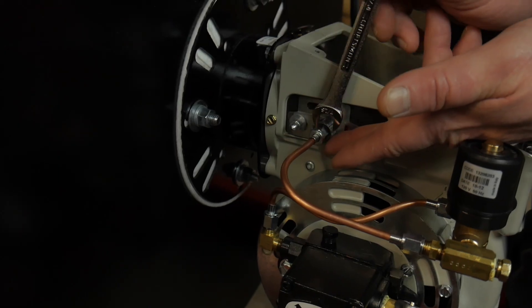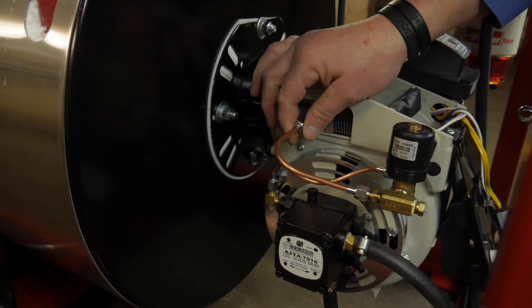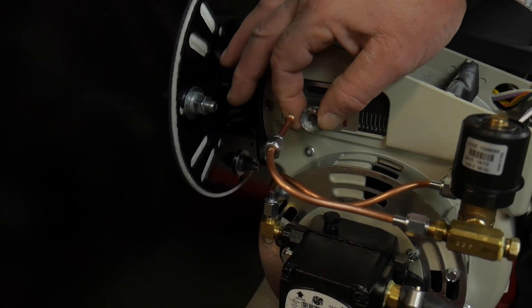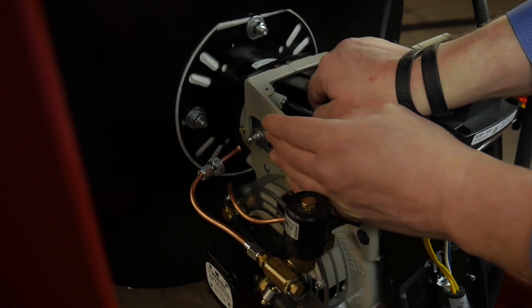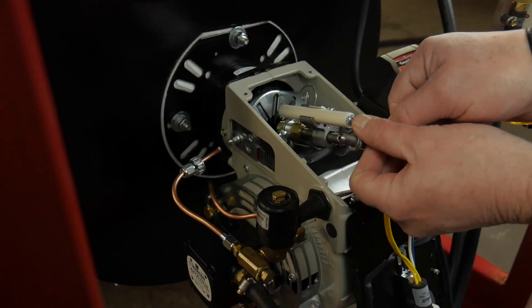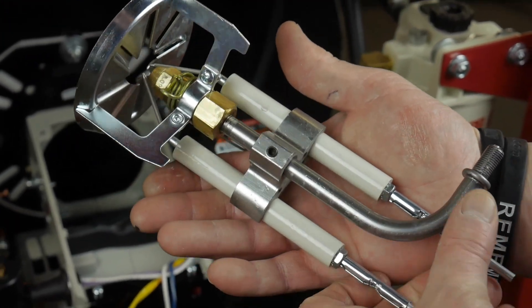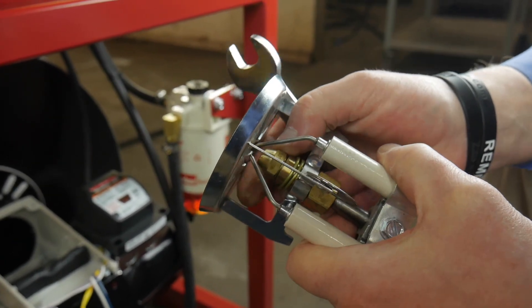If your burner problem still exists, the next step is to check your burner electrodes and nozzle. The electrodes are located inside the gun assembly and can be slid out by first removing the fuel line and round nut. Check the electrodes closely for cracks — cleaning them with brake cleaner makes it much easier to see any cracks. With the electrodes removed, it is a good time to check the burner nozzle. Replacing the burner nozzle is as simple as removing and replacing it with a 5/8-inch wrench.